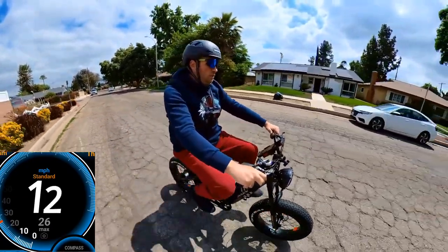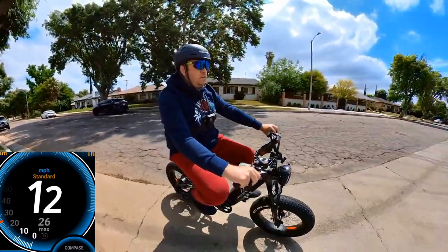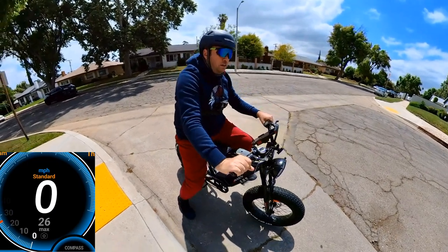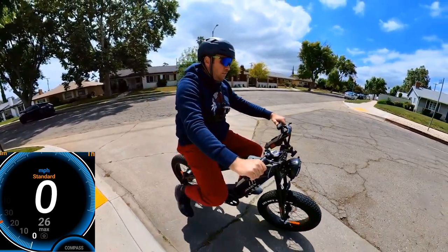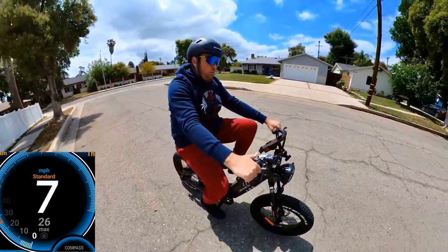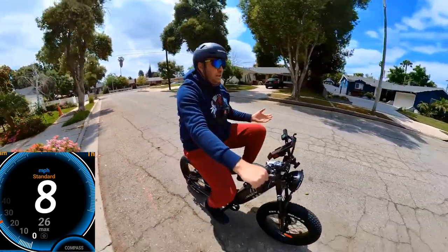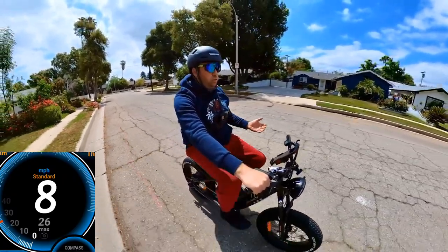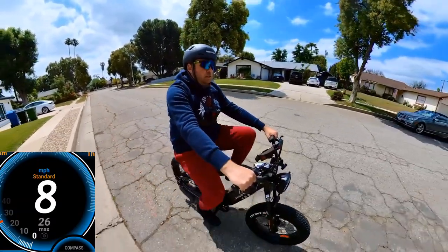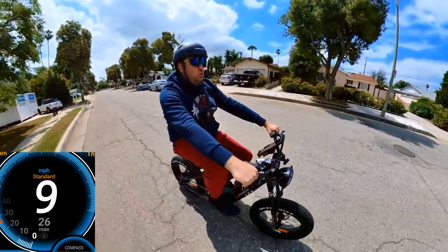For pedaling: I'm going to turn off the power assist and pedal assist, and see how it goes. I'll switch to gear number two or three for more comfort. It's actually pedaling not bad at all — you can switch gears. If you're stuck without power, this bike you can still pedal, no problem at all.